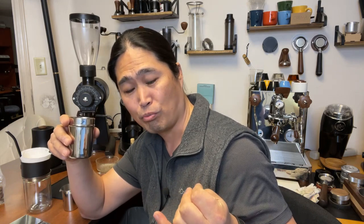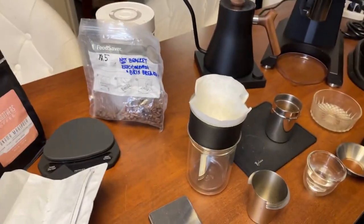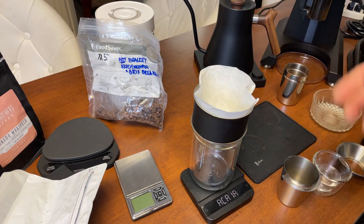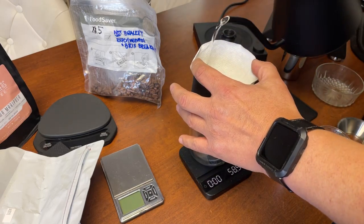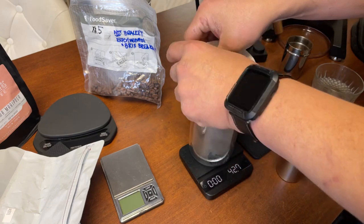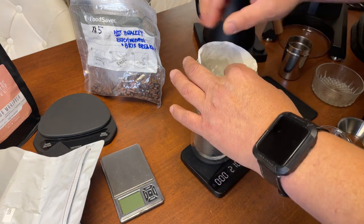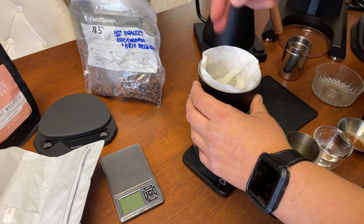By the way, I got this coffee last November — so that's about four months old. I'm going to be using a 1 to 15 ratio: 18 grams in, about 225 grams out. I'm just going to heat up my paper first and make sure everything is nice and flat inside.